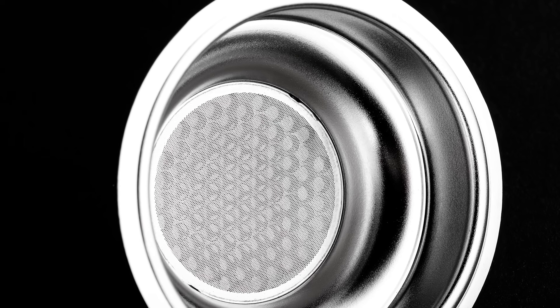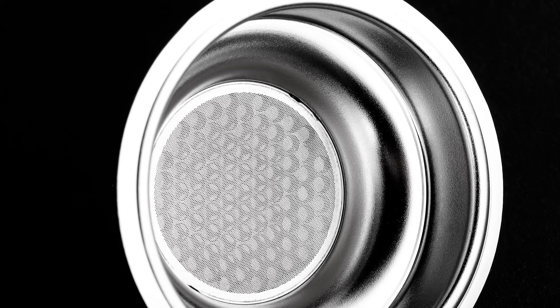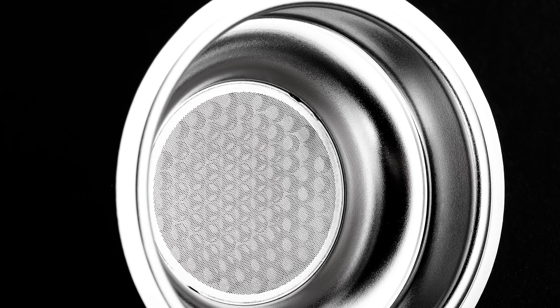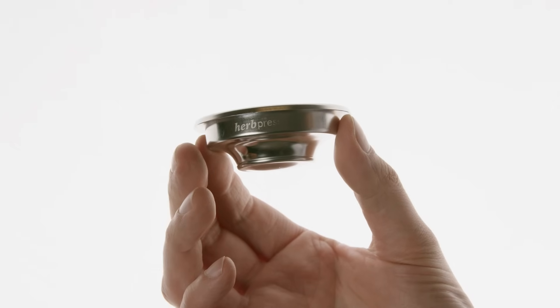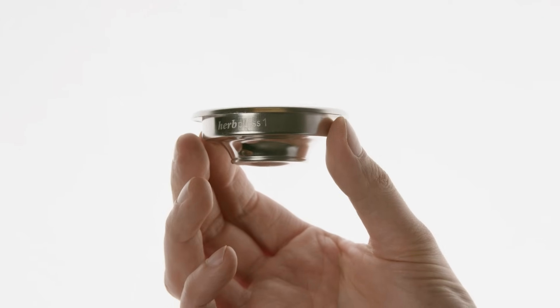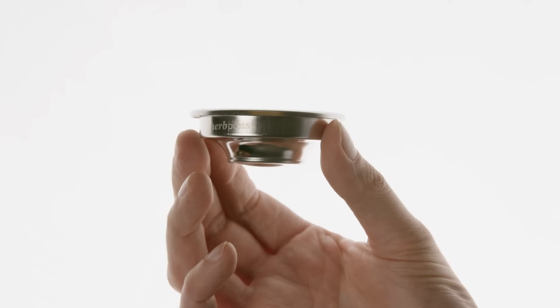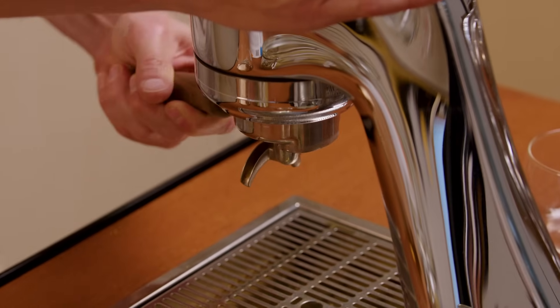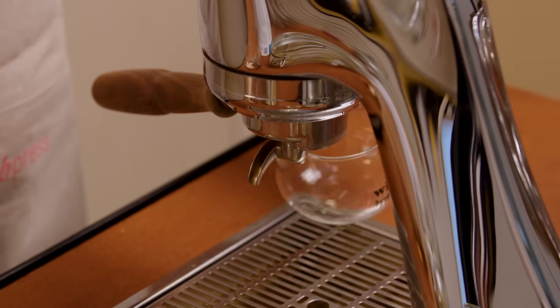The disk is made with a 150 micron photo etched membrane laser welded onto a stainless steel support. This gave us a filtering membrane that holds tea and herbal leaves, and a calibrated hole that keeps the right pressure. The result is a filter that lets us brew a cup of tea or herbal infusion in about one minute, keeping a steady 8 to 9 bar pressure to extract all the aromatic compounds.